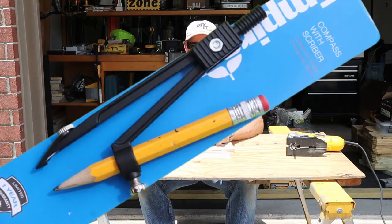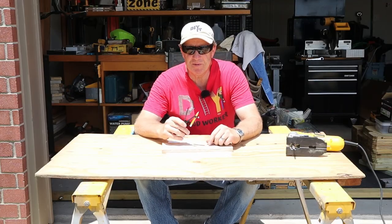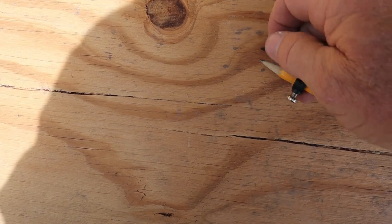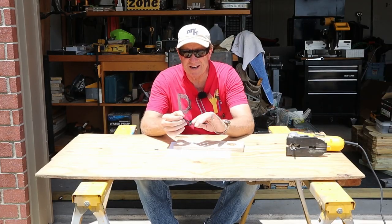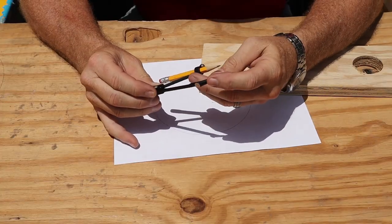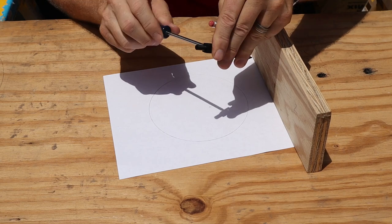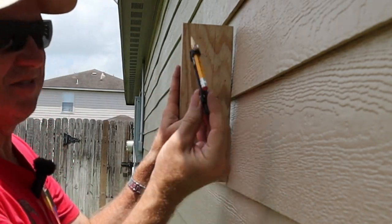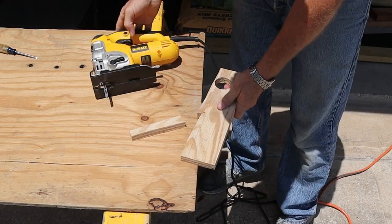Our next tool is a two-in-one: a compass and scribing unit. The compass part you probably won't need very often, but the scribing tool you will — especially for countertop or cabinet work. As configured, it's a scribing tool. Loosen the little nut, remove the plastic cap, tighten it up, and you've got a metal point to use as a compass. You put your own pencil in and scribe your circle. It goes as wide as about a 12 and a quarter inch circle. For scribing, you keep the plastic cap on so it sits against whatever you're scribing off of, and the pencil sets your width.